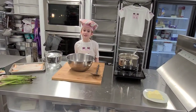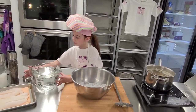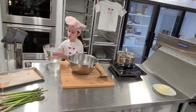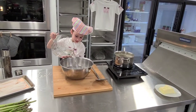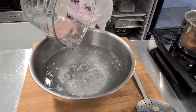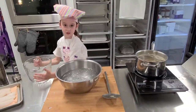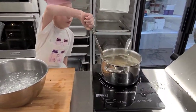We are going to create our ice bath — this is going to stop them from turning into mush and stop them from cooking. We are going to pour our water into the ice, and then we are going to quickly scoop them out from the bottom.